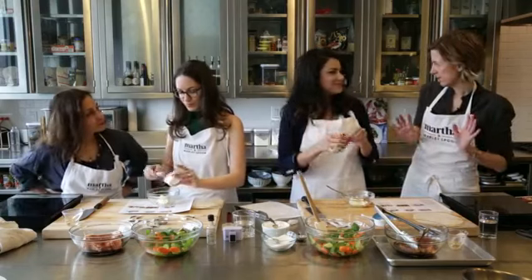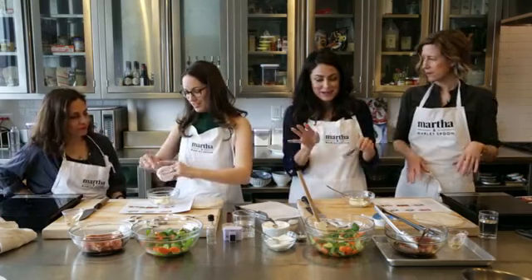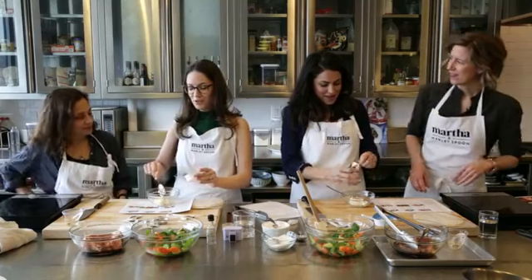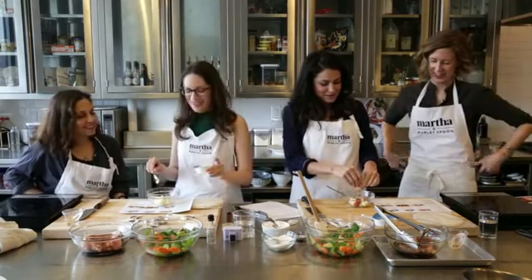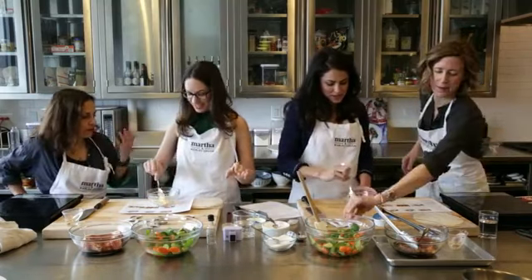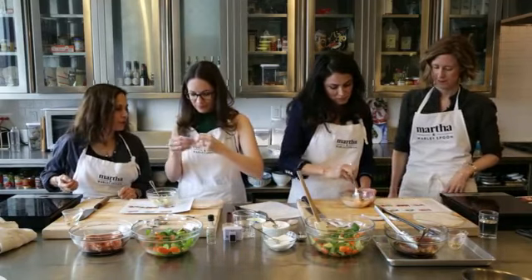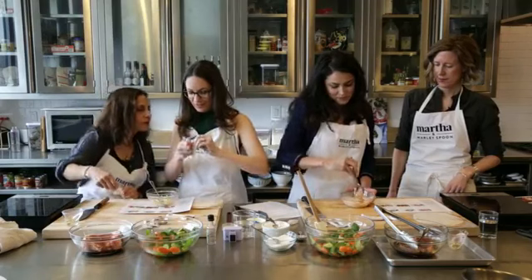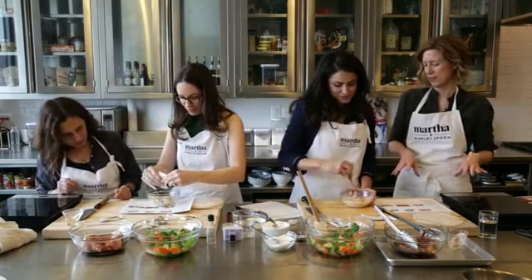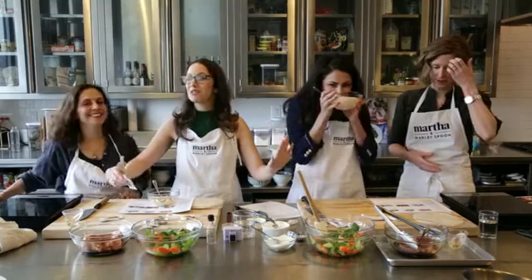If you are less into spicy, you can just put a little in or none at all. You can serve the rest on the side after so whoever else at the table wants something spicy can add more. It says a tablespoon, but you can do as much or as little as you want. We're always trying to give everybody options so that they know this is the point where you can customize it. That's it for the spicy mayo.